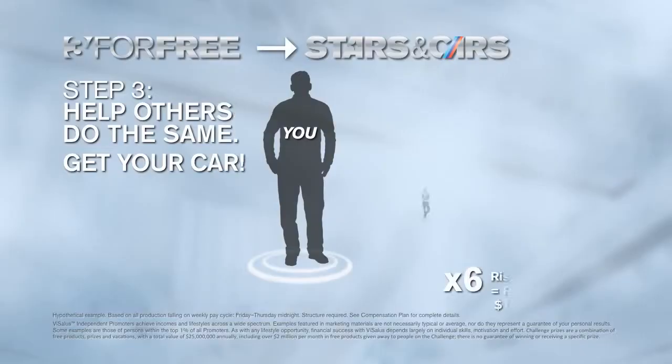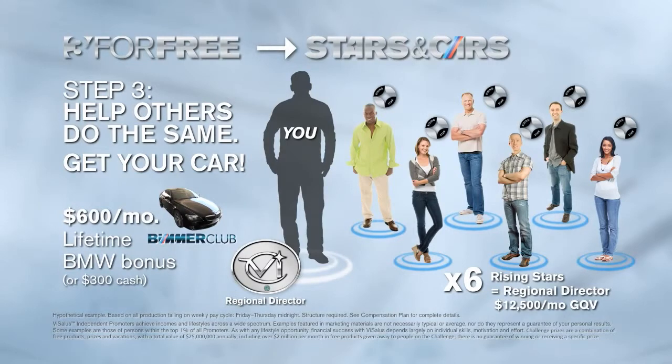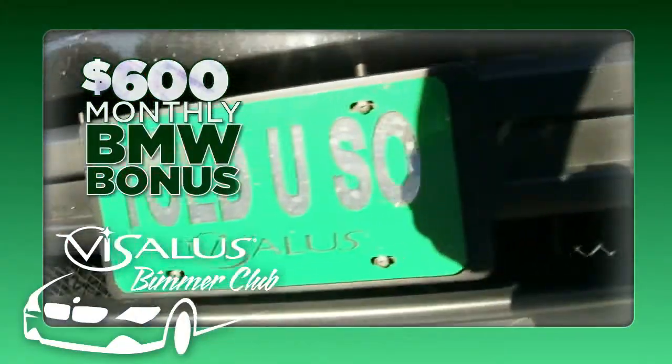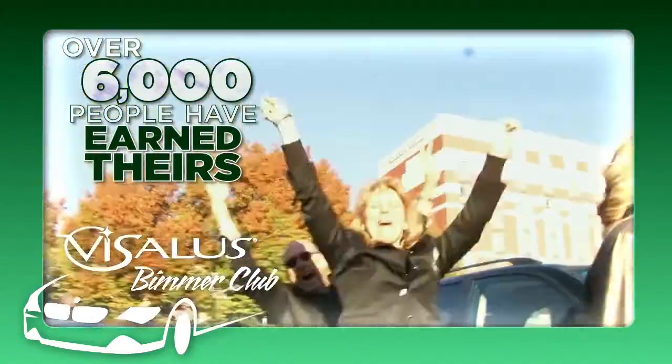Now let's talk about qualifying for your BMW. All you have to do is help six people do what you just did — help six individuals qualify for Rising Star — and you'll have around $12,500 in sales. With the right rank criteria, you'll get promoted to Regional Director. A Regional Director makes on average an extra $1,500 a month and gets a $600 BMW bonus for the BMW of your choice — as long as it's black, green, or silver, you can buy or lease it, new or used. Would anybody be okay with an extra $1,500 a month and a new BMW in your driveway?